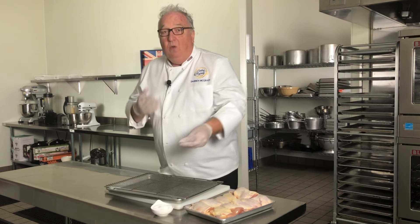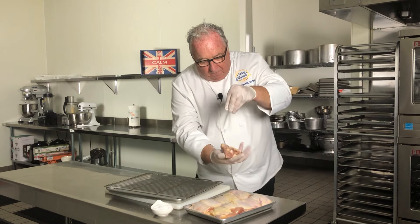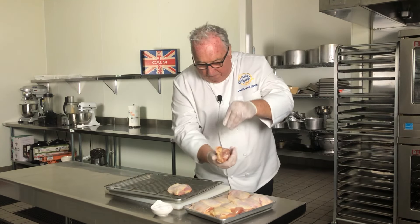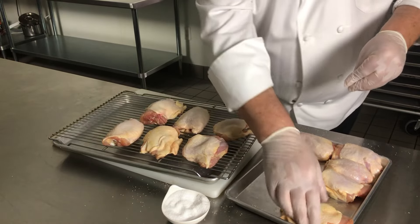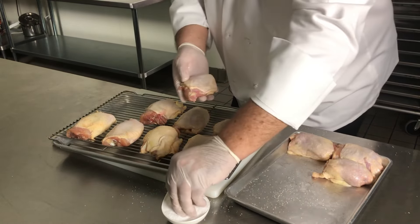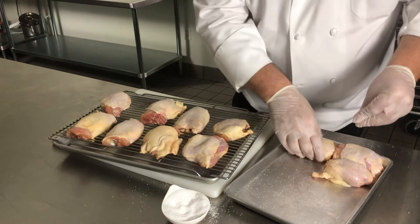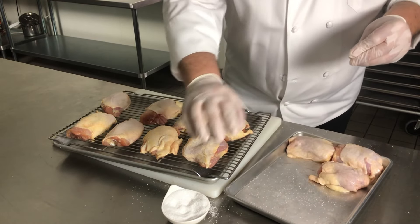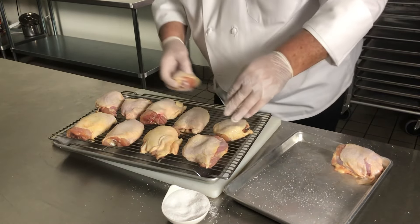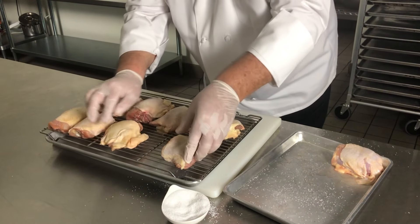All you need for a perfect roast chicken is chicken thighs — season them with salt, and then start laying them on a tray. Some people will say you can use flour, dip them in flour, spray them in oil, add lots of other seasonings, marinate them. But the perfect roast chicken is just chicken and salt. Put them onto a wire rack and spread them apart.